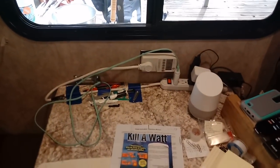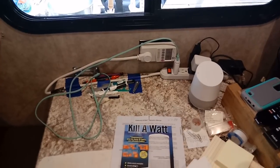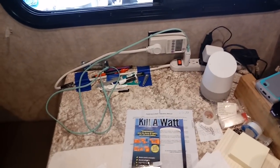Hey guys, this is Rusty78609. Heads up for all you guys that have solar — here's an easy way to determine your usage. And it works, because I've been fooling with it for about an hour.